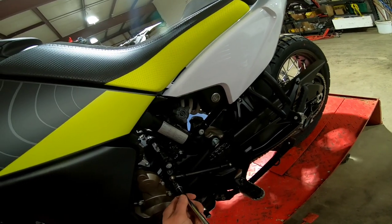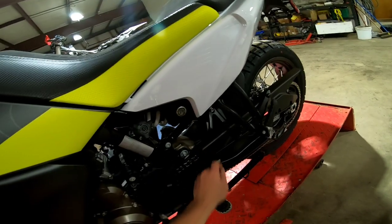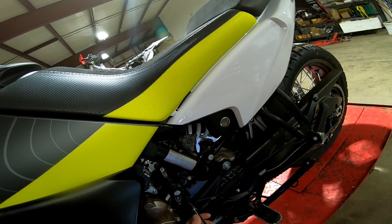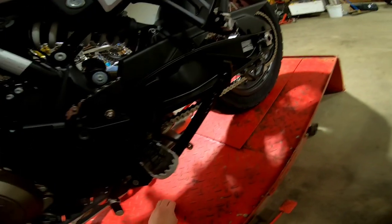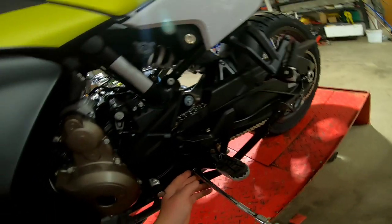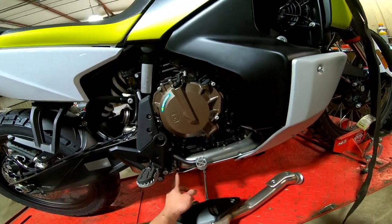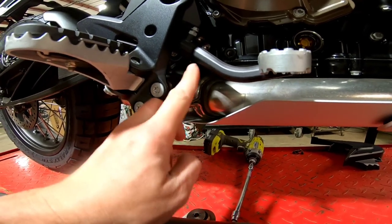We need to get the shifter link out of the way, so just remove one of the bolts. We're going to remove the front one here and just push the link out of the way — I believe it is T27 Torx. Now we need to get the sprocket cover out of the way. There are three Torx screws holding this cover on; remove those and you can move the cover out. We need to take the lower exhaust clamp off. Remember to make note of the orientation of this bolt because if you put it any other way it will prevent the skid plate from going back on.